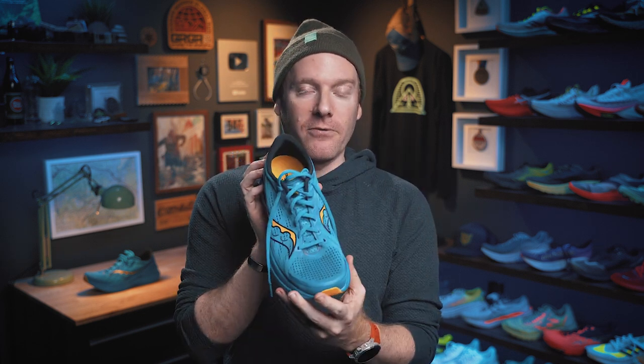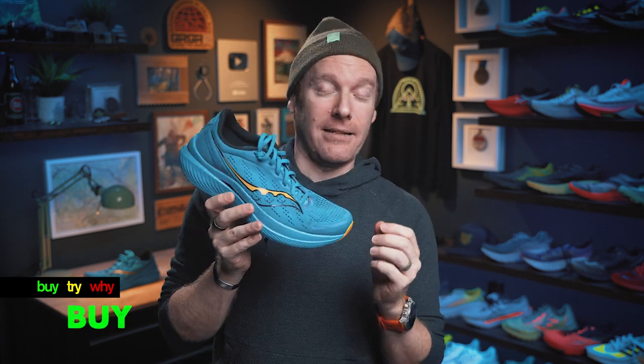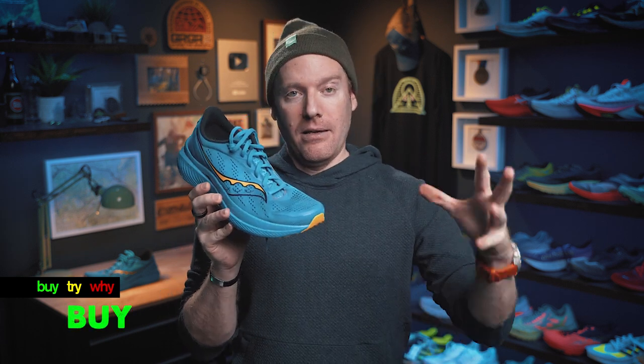Are you willing to part with $170 for the Endorphin Speed 3? Bringing us to our final criteria: is the Endorphin Speed 3 a buy, try, or a why? I hesitantly call this a buy. I hate that it went up in price. I love that it looks good, feels good, makes me want to run fast, and that it's super comfortable and can adapt to a lot of different foot shapes. So I'm giving it the buy.